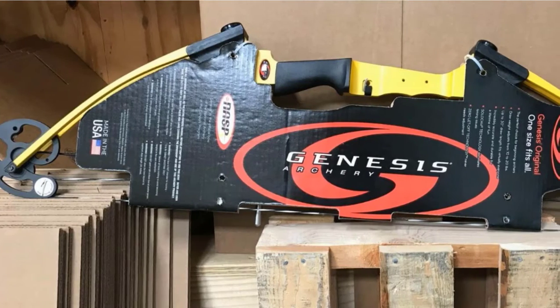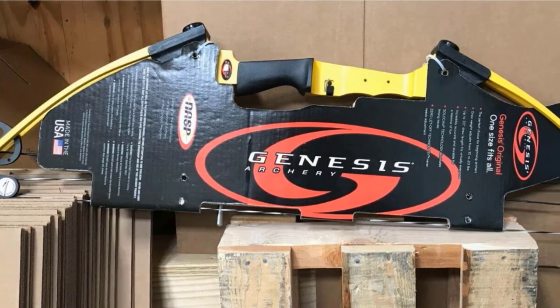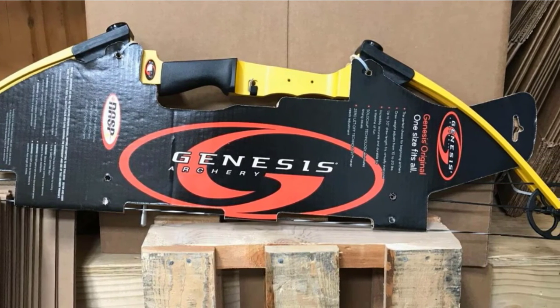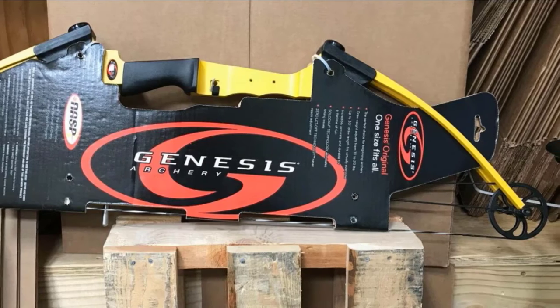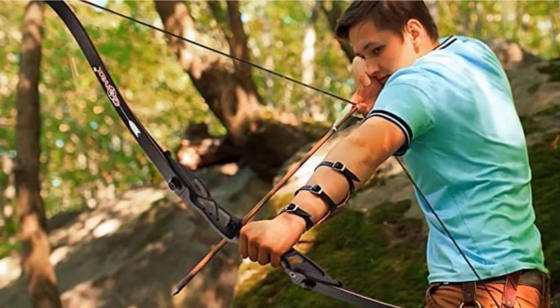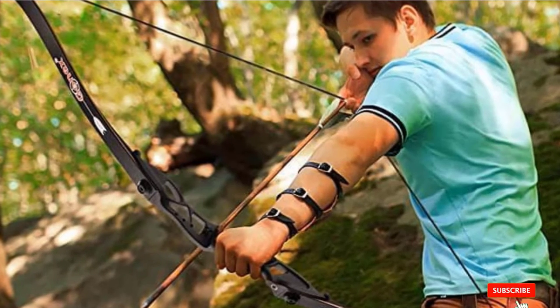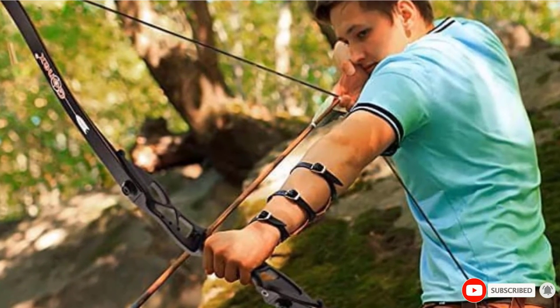This bow features circular cams which allow for a smooth, even draw and release. However, they don't provide any let-off, although that shouldn't be an issue at 10 to 20 pounds of pull. If you're trying to pass on a love of bowfishing to a teenager, this bow will give them the opportunity for plenty of practice, both in and out of the water.